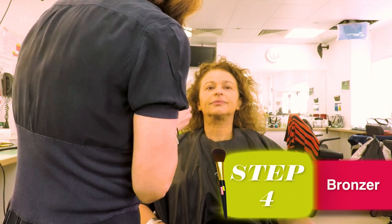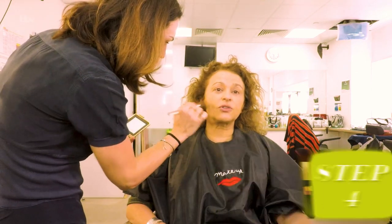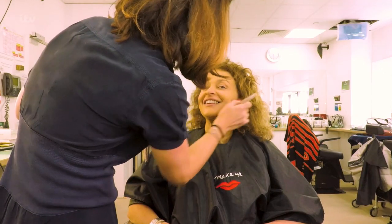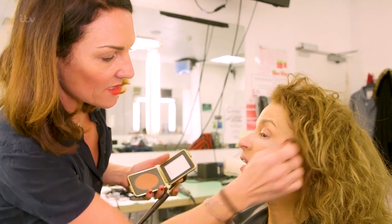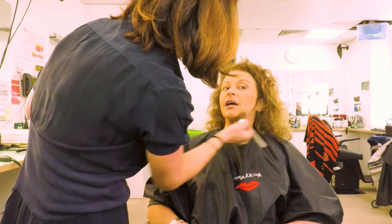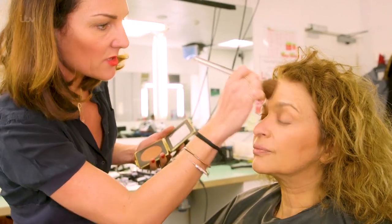As a maturing woman, everyone looks a bit healthier when they're bronzed up, don't they? I do not know how to use bronzer, so teach me. Okay, so big brush with bronzer, not a small brush. And then it's literally just big circular movements. You're kind of keeping it to your cheekbones, but just fluffing it over. And I always take it a little bit under your chin, a little bit under your nose.